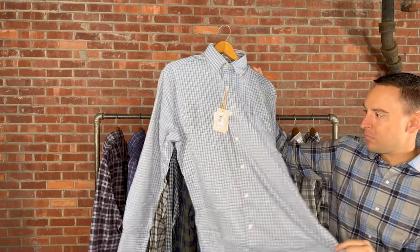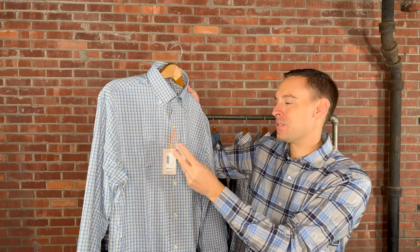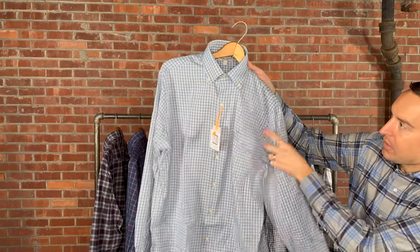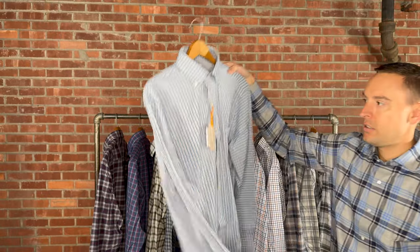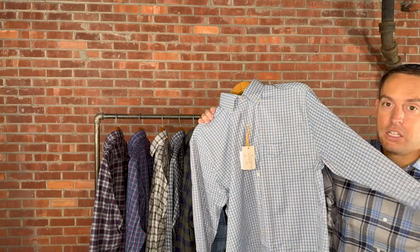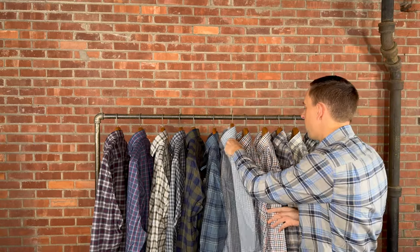Crown Sport shirts are a polyester-spandex blend — extremely lightweight, part of their Summer Comfort line. It is 55% nylon, 40% polyester, and 5% spandex, with UV sun protection like the polos. This is the Ash Fairy in Twilight Blue, medium through 3X extra-large, retails for $160. It has a button-down collar and one chest pocket with great blues and tans throughout. There are a couple other Crown Sport options on our site if you like this extremely lightweight concept.